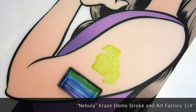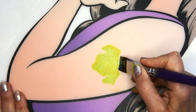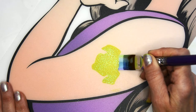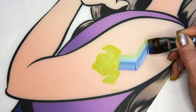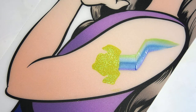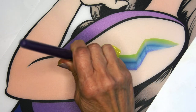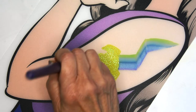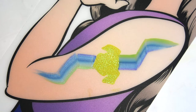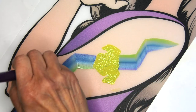I'm taking the Nebula Craze dome stroke with a three-quarter inch flat brush and I'm just going to create a real angular stroke — kind of more of a boyish design rather than a girly one — and I'm just going to repeat that shape on the other side. On the ends, start with your brush flat and then bring it to a point, just twist it and bring it to a point so the ends are pointing.